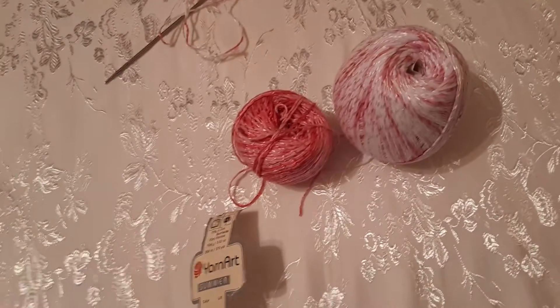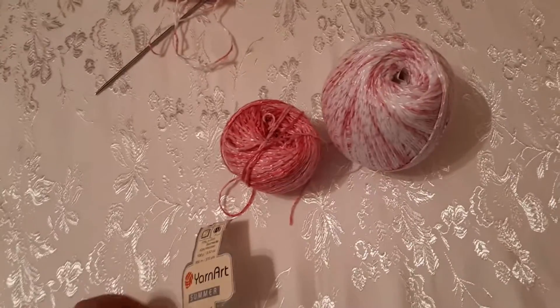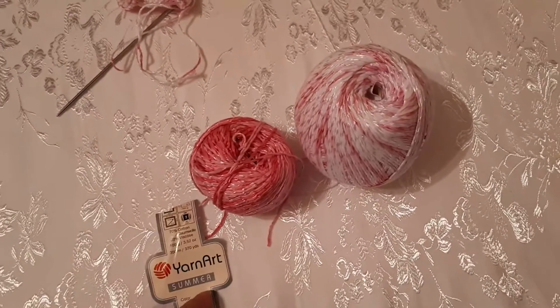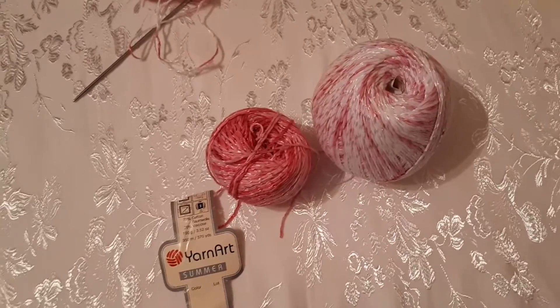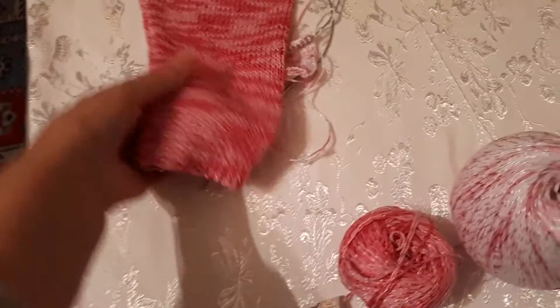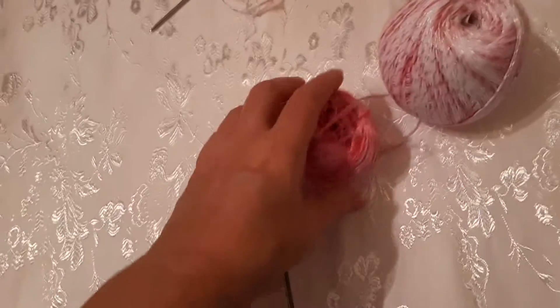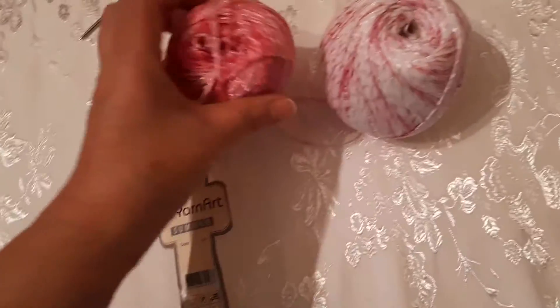Привет всем! Вы на канале «Вязание», я Светлана Садыгова. Сегодня я хочу вязать внучке шапочку под такие же штанишки, как я вязала. Но я хочу вязать двойную, с отворотом.